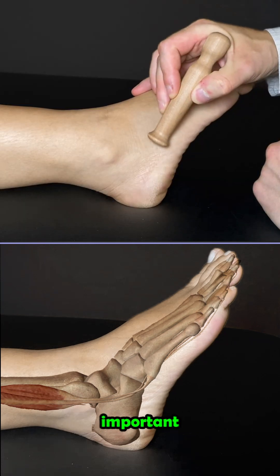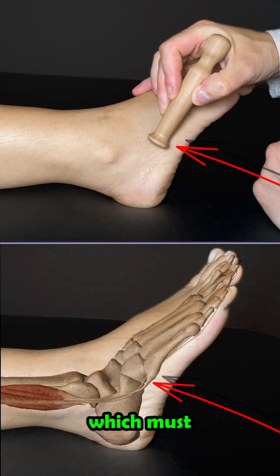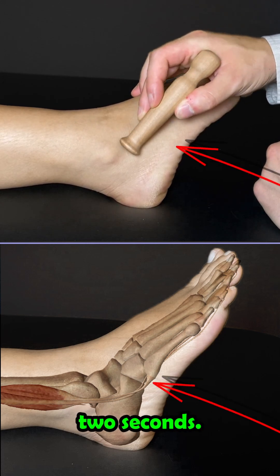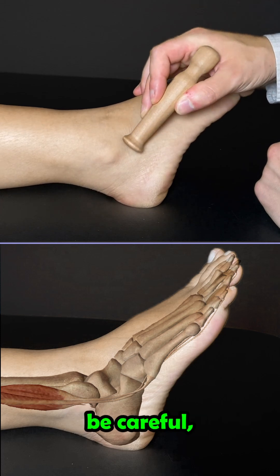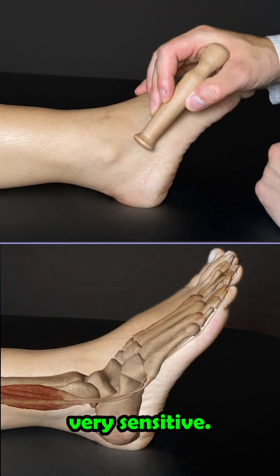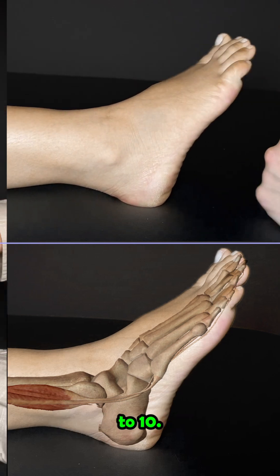For treatment, it is important to target this point. This is where the nerve is located, which must be stimulated for one to two seconds. The rest of the muscle should be massaged for three minutes. Please be careful, as nerve points are often very sensitive. We therefore recommend staying at a level of 5 to 6 on a pain scale of 1 to 10.